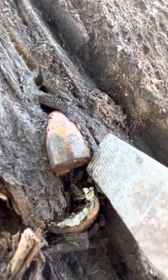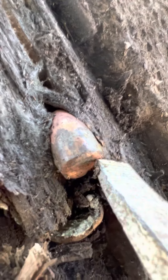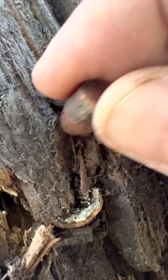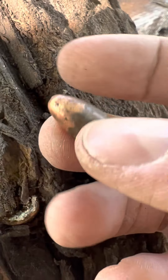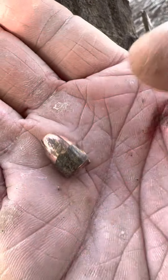I always love digging out bullets from our backstop. It's always interesting to see the different effects of going into the wood. Some of them are totally smashed up. This one, for instance, is not. It's a nine millimeter FMJ. I don't know how many grain that is, but it's in pretty good shape.